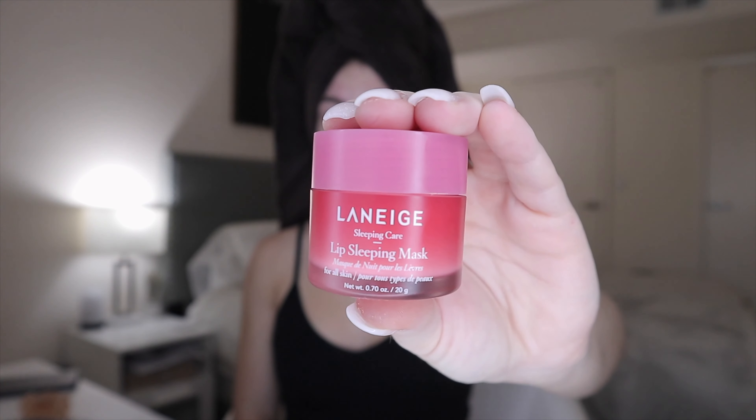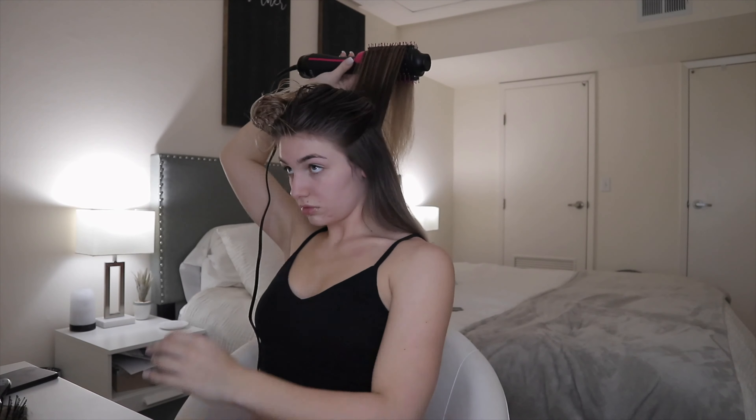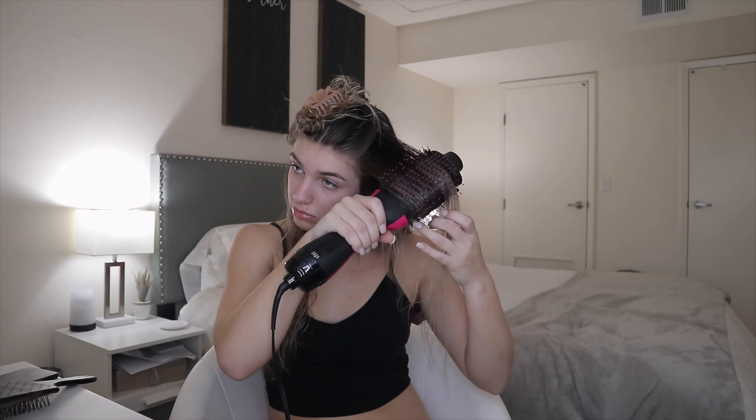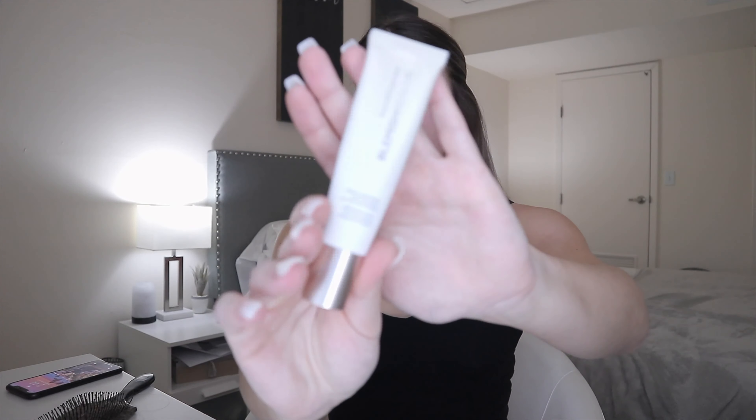I'll start off by taking my eye makeup off with this eye makeup remover just from Walgreens. Then I'll go in with my Laneige lip mask and brush out my hair before getting ready to style it. I use my Revlon styler to dry and style my hair at the same time — I have a whole video on it, I'll link that down below if you want to watch it.